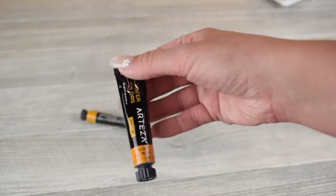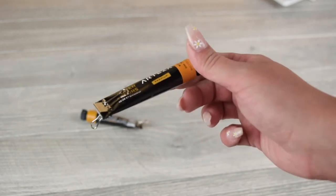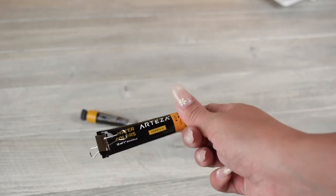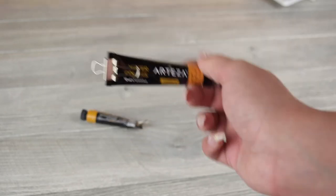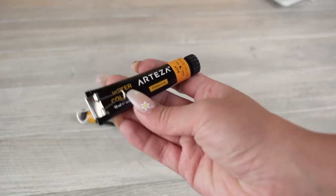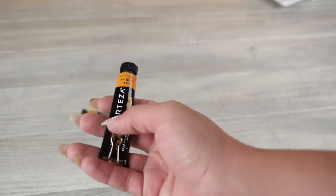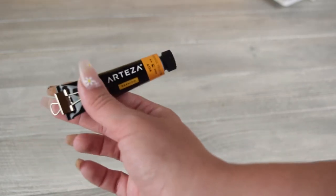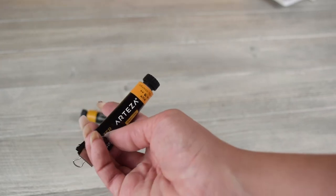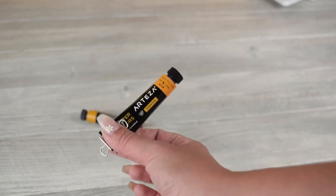If you are looking to just dabble in tube watercolors without being super serious, Arteza is a good beginner brand for tube watercolors. These are super thick and very pigmented, and I personally don't enjoy using them as much. But they are really good for practicing and working on sketches in your sketchbook. I got a set of 72 of these for under $40, so you can get a whole bunch of colors and broaden your art supplies without too much financial commitment.